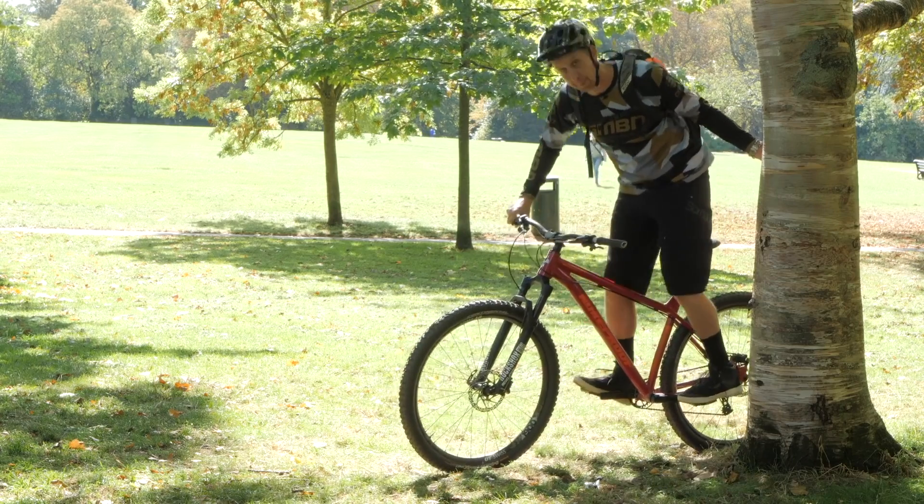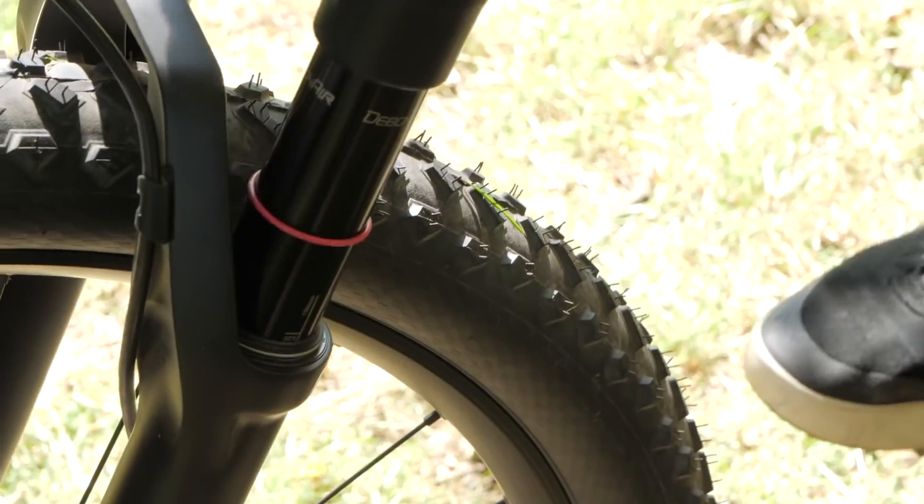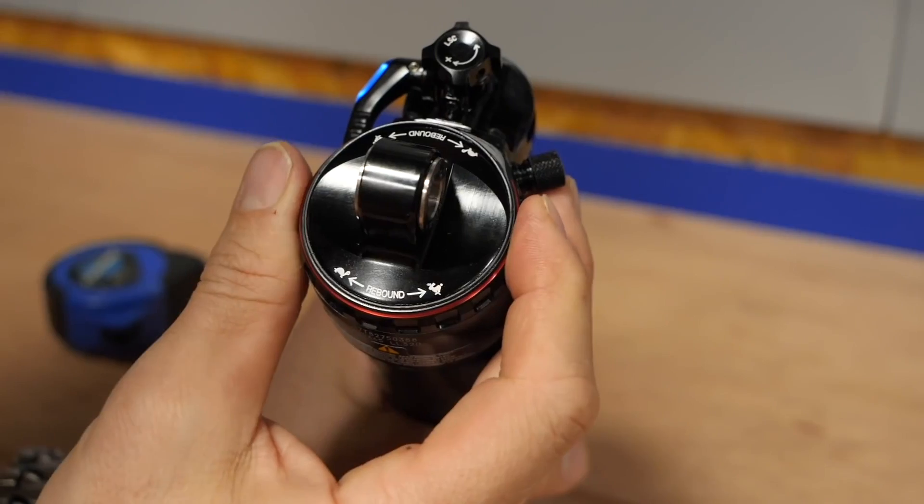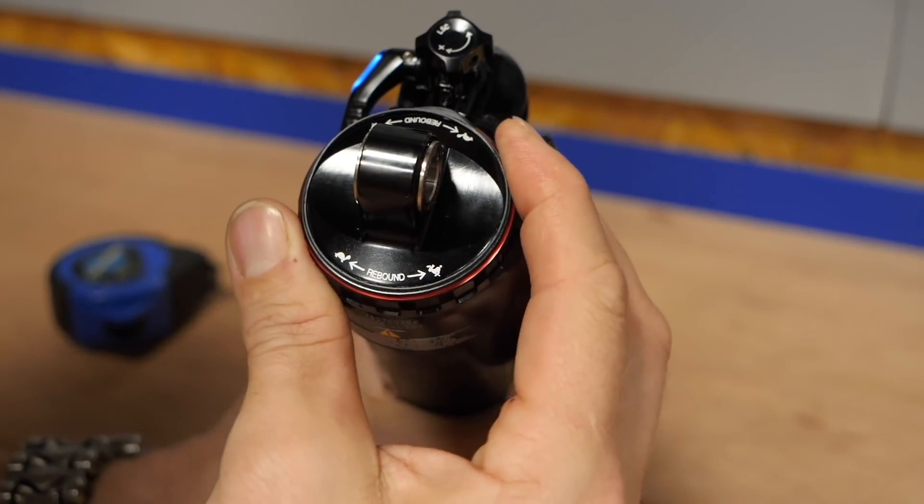If you're not bottoming out, then perhaps you need to have a look at adjusting your suspension slightly. If you're unsure on how to adjust your fork or your shock, I'm going to link two videos below. If you look in the description underneath, they should hopefully guide you through the basics of what you need to understand there.